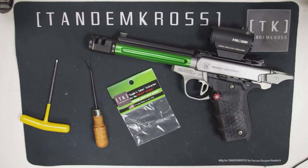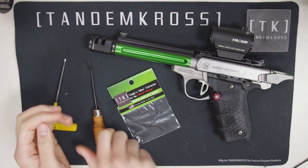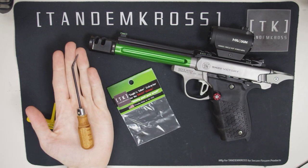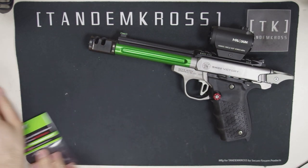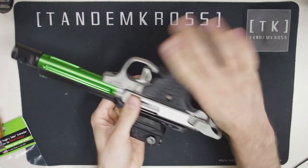To do this install, you're going to need a 1/8 Allen wrench and a pick. Before we start, make sure that the gun is clear and that there's no mag inserted.